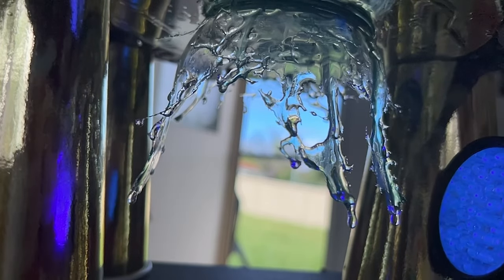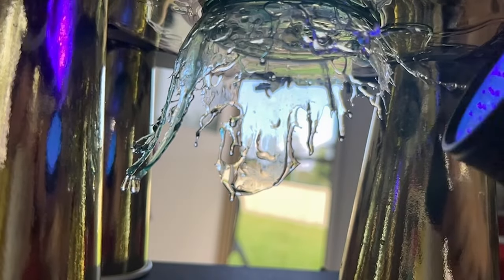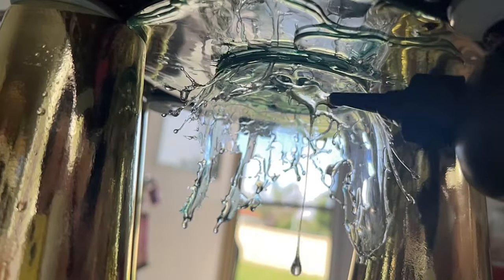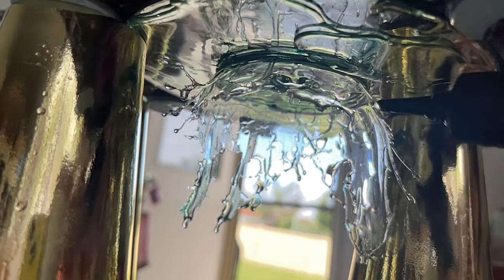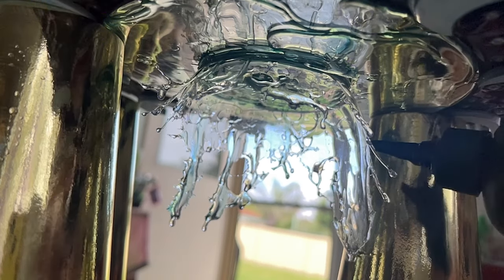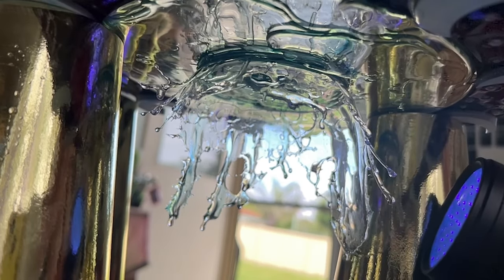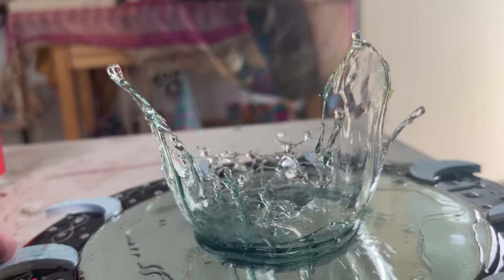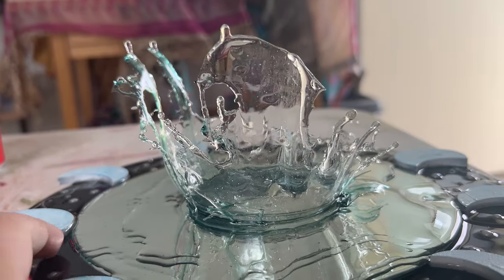Now I know how well this technique works, I'm definitely going to make one of these again. I'm not sure if it'll be on a mirror but I definitely want to keep exploring this practice with the splash and UV resin, seeing what kind of 3D sculptures I can create. If you have any ideas about what I could put this sculpture onto, please let me know in the comments.